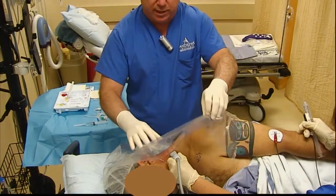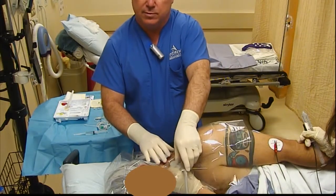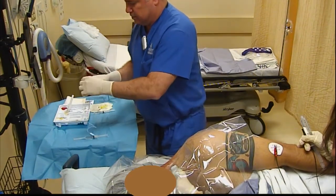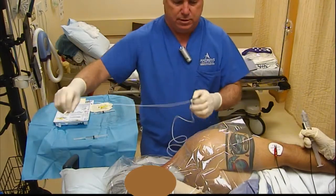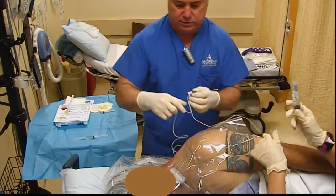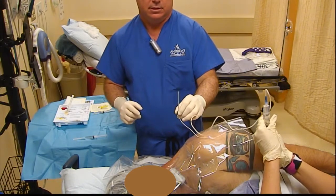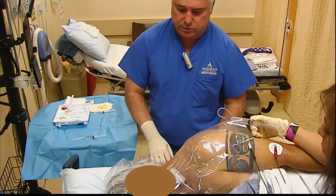We're going to bring in our probe. One thing we do: we keep the probe on the non-sterile side. I'm back here and I can reach through and grab the drape as I need to and proceed. We're going to hook up our stimulator — I still use a stimulator most of the time for these. We're going to flush our needle out, make sure there's no air in our needle, syringe, and tubing.